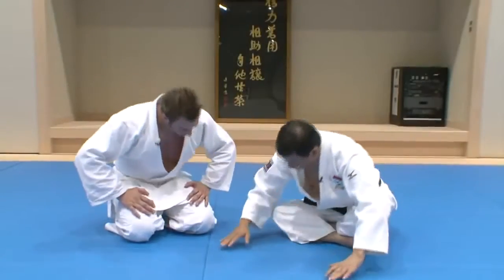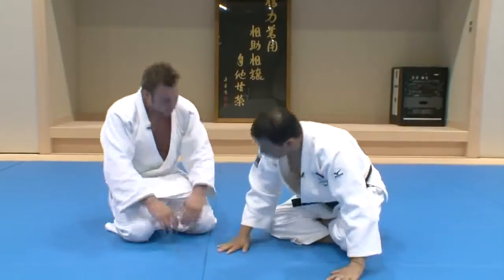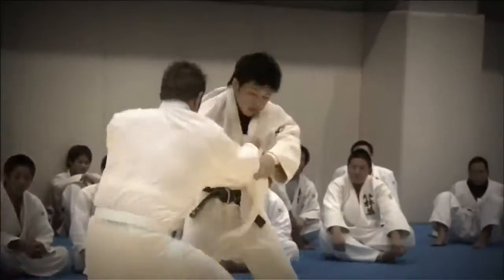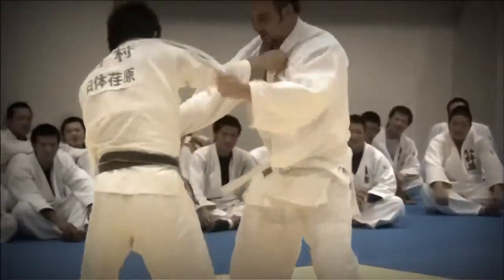Sensei, first of all, I'd like to say thank you very much for today. It was a great, wonderful experience for me. It was the first time to try judo, so it was like a whole new world. I have one question for you — where did I go wrong when I was fighting? Well, first of all, what you needed the most was the will to fight. It wasn't a matter of being good or bad at judo. You lacked spirit and were reluctant to apply a technique.